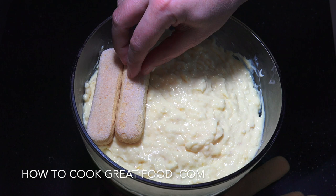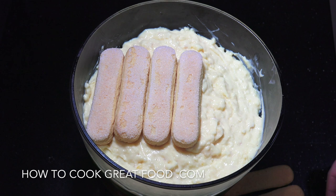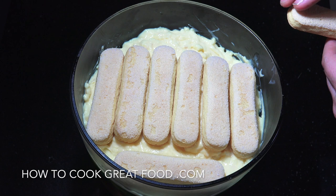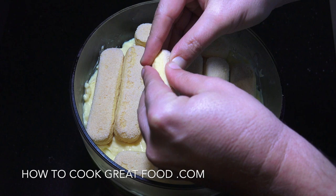Now let's get those biscuits — or cake, whatever you're using — on top of the custard. I'm using these ladies fingers, though they look more like men's fingers if you ask me! We can just break some pieces to fill in the gaps.